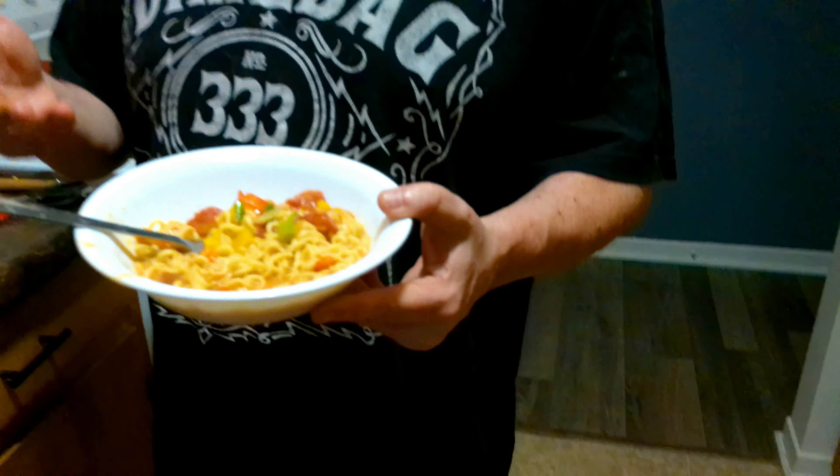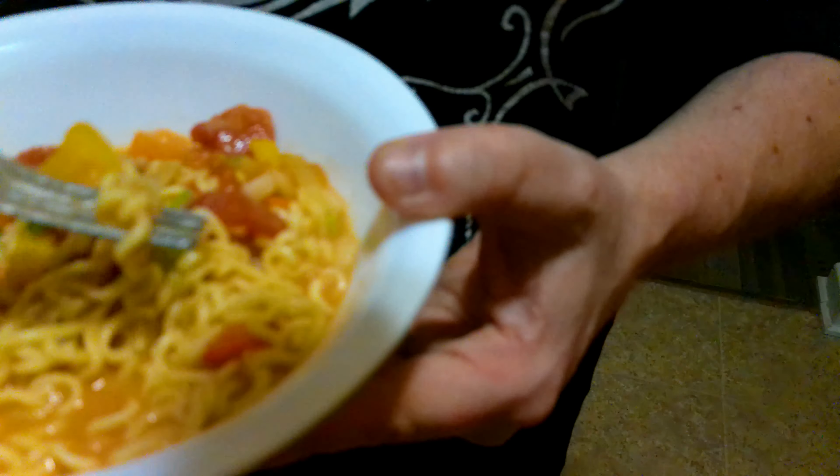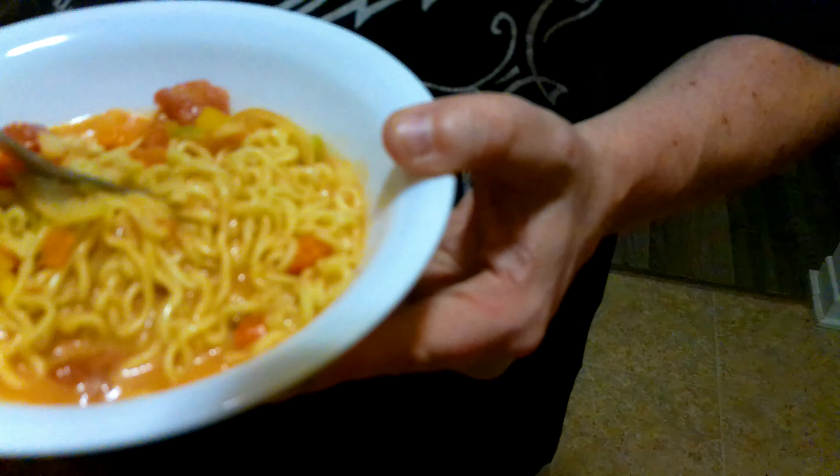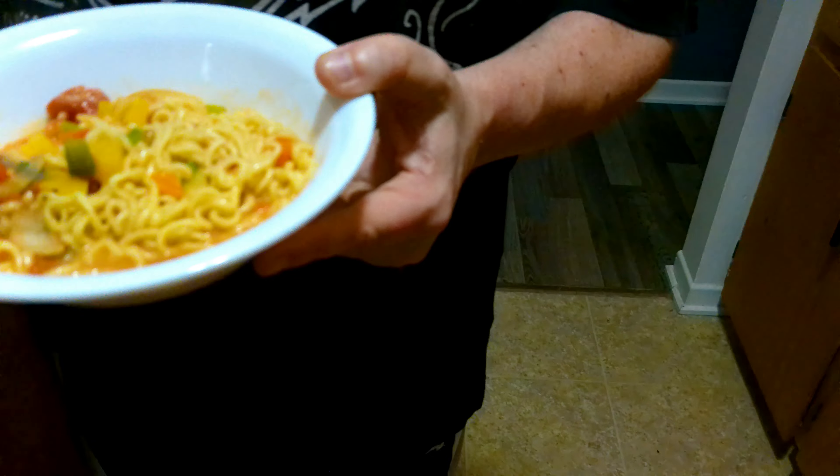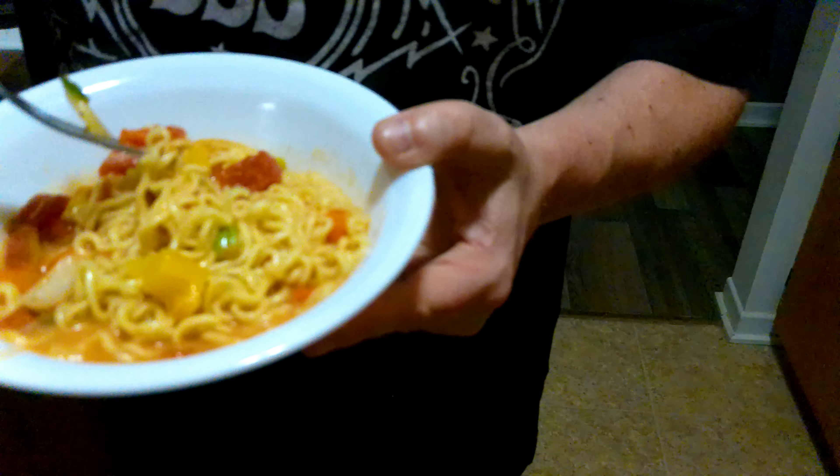Welcome to Pulse Kitchen. Before we begin, please hit the share, like, subscribe button. Today we're going to be doing some coconut Asian noodles. We're basically doing a dish based on what we have as leftovers at home and this is what we're making. Please stay tuned and hit that like button.